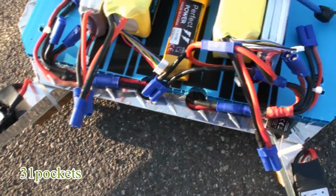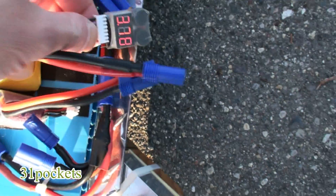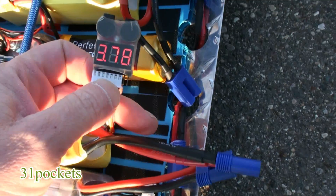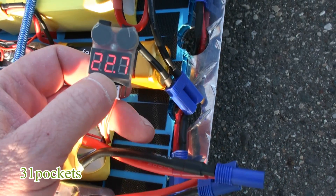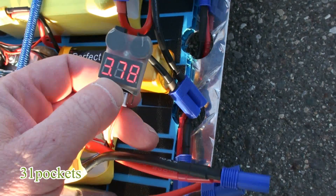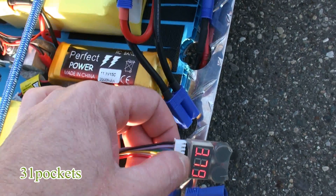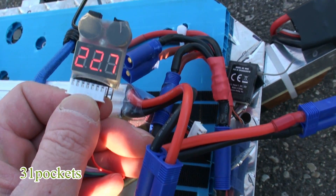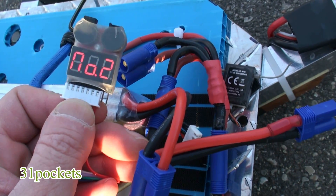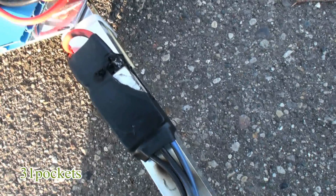I'm going to test the batteries, so we'll see how much power we have left. Now after that flight of about five minutes, just short of five minutes, we still have 22.7 volts left in the battery on one side, on this 6S battery. Testing the other six-cell battery, and that one is at 22.7 also, so I still had more flight time left before the ESC burned up.